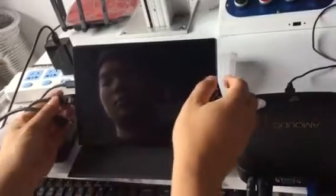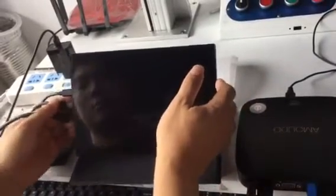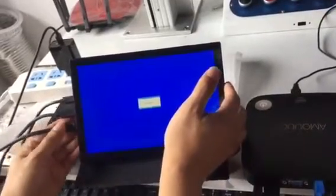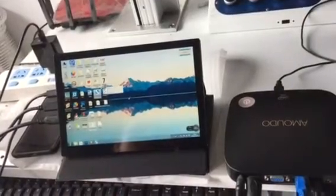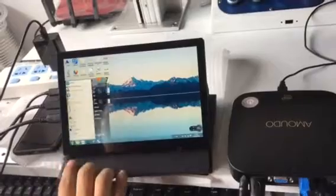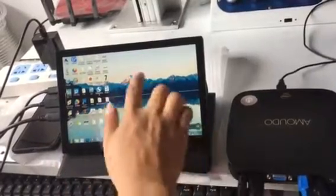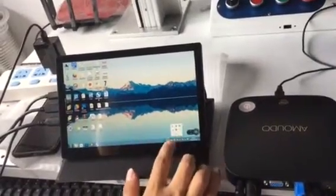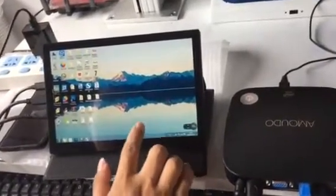Press the power button. This is the Windows system, as you can see. And you can touch it — the touchscreen works.